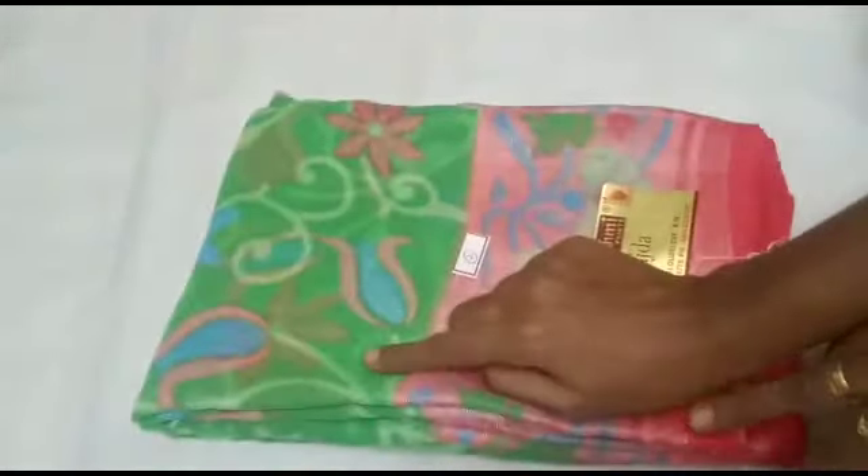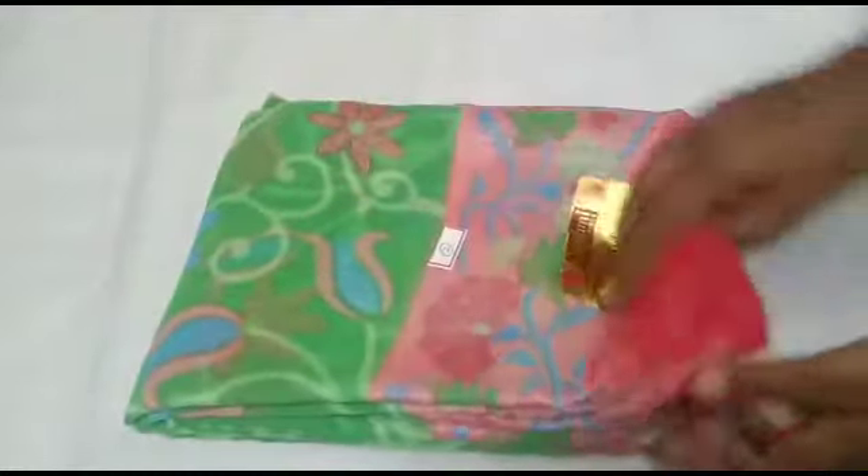We have a green with a silver color combination. We have a green color combination with two sides and a decent size border.